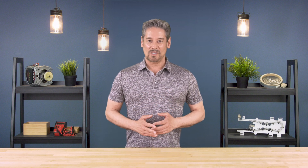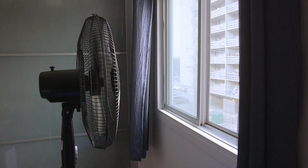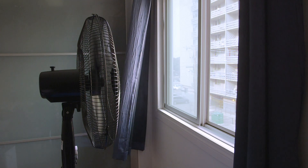Hi, I'm Vance and welcome to Repair and Replace. Have you ever wondered what's the best way to cool an apartment or house without an air conditioner? You could just open a window and run a fan, but a more effective way is to create a cross breeze.